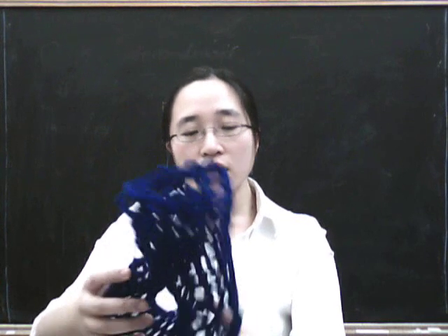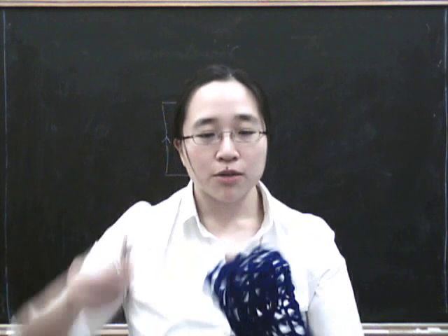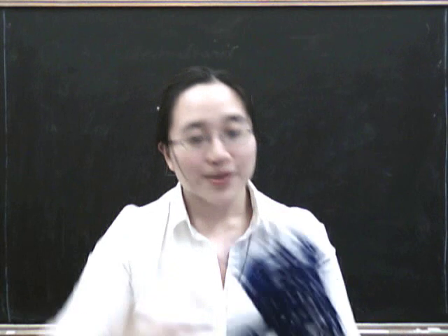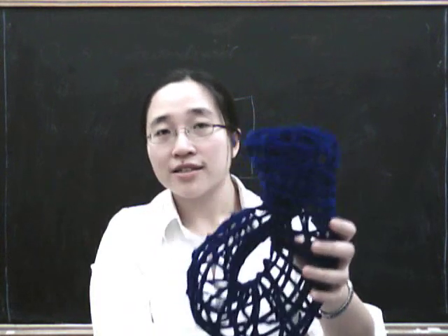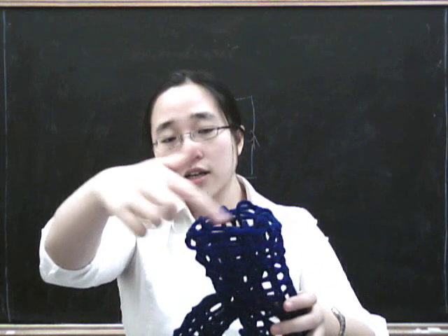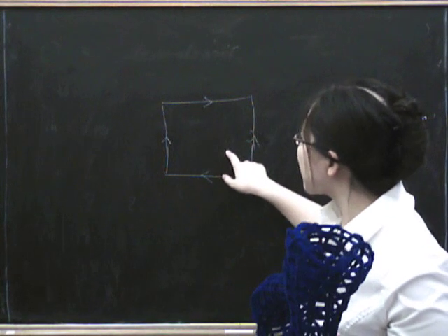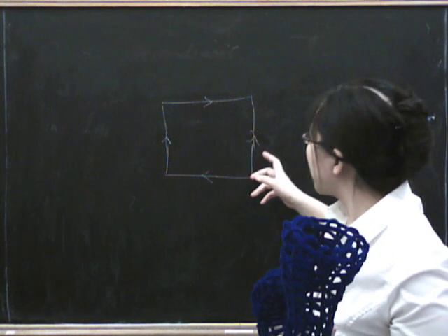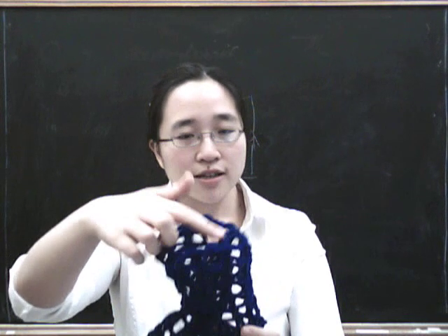Another thing you can think about is cutting this up — so I'm just going to cut my Klein bottle up now. No, I'm just joking. I'm not going to cut it up at all. If you cut around here, then you could remove this part and you'd get a cylinder. But if you look at this diagram, you ought to be able to cut down here and get a Möbius band back again. So how would you do that? Well, if this is the cut you make to get a cylinder, then you want to take a cut that's kind of perpendicular to it.